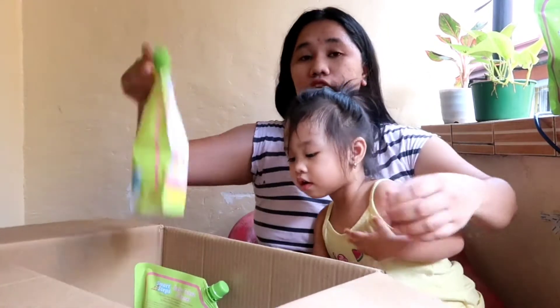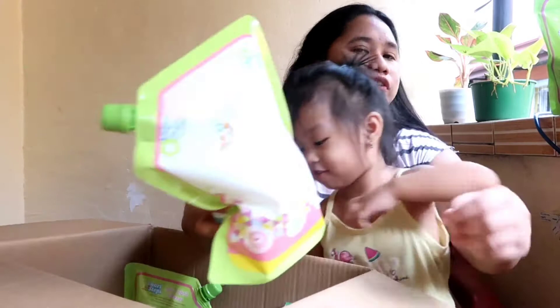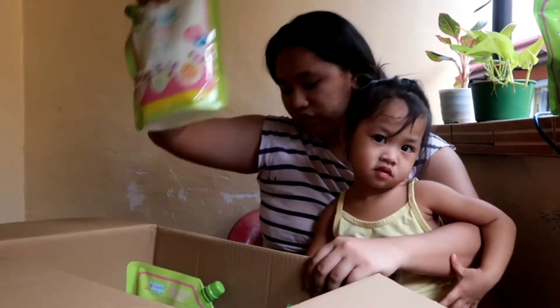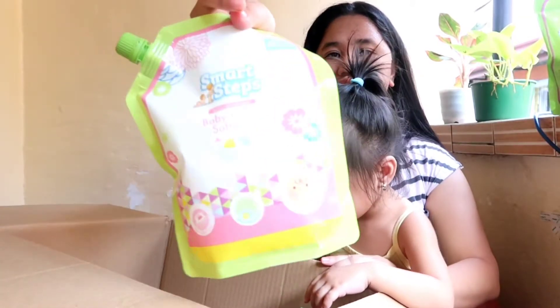Ito hindi ko pa ito nagagamit. Hindi kasi kami nagpa-fabric conditioner softener dati. Mabango daw to, sabi ng friends ko. So excited akong gamitin to. So this is their fabric softener.